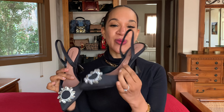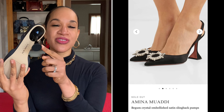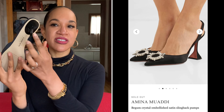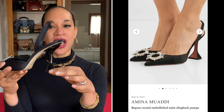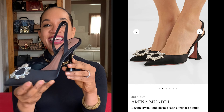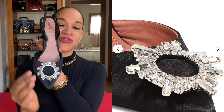These shoes are a perfect dupe for the Amina Muadi shoes. I'll show you the actual Amina Muadi shoes on a split screen so you can see what I'm talking about. They have a similar heel — except the Amina Muadi heel is more square or rectangular, whereas these are more oval but still tapered at the top and get wider. They also have a similar jewelry embellishment on the toe bed of the shoe.